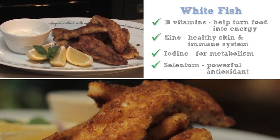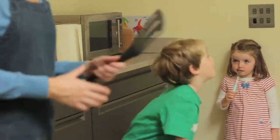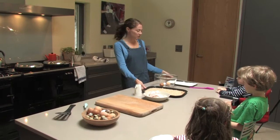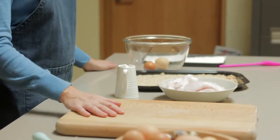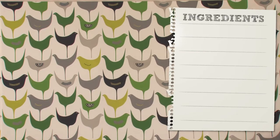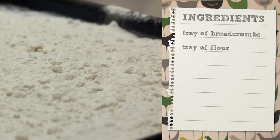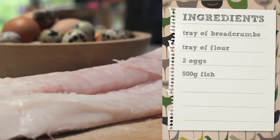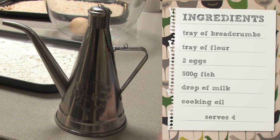So we need our utensils: a frying pan, a spatula and a whisk, two trays — one for breadcrumbs, one for flour — a bowl for eggs, and a chopping board for the fish. For ingredients we need a tray of flour, two eggs, 500 grams of fish, just a little drop of milk, and a small bit of cooking oil.